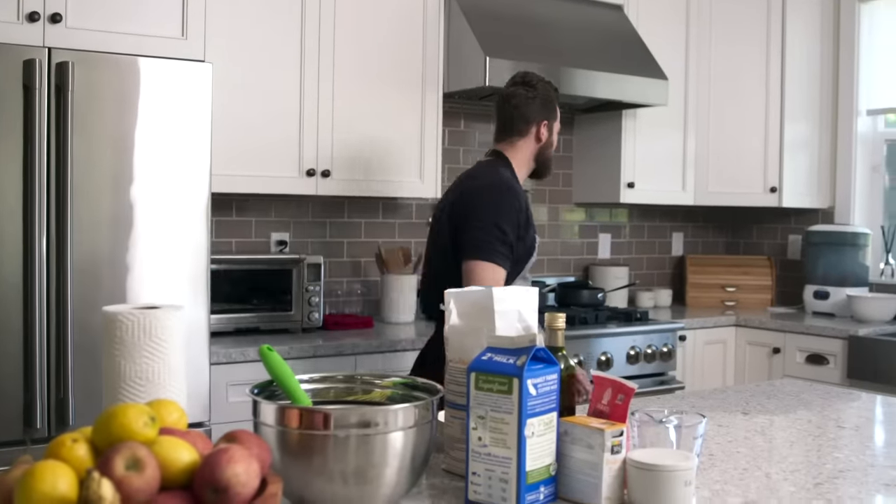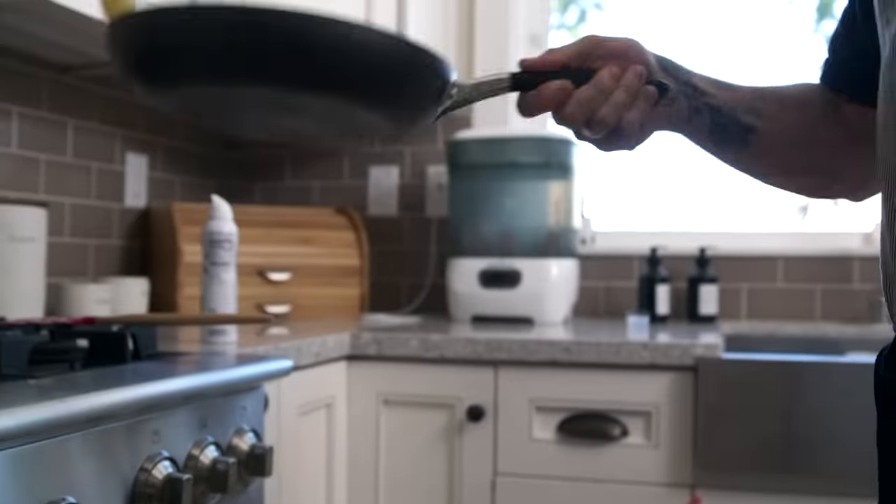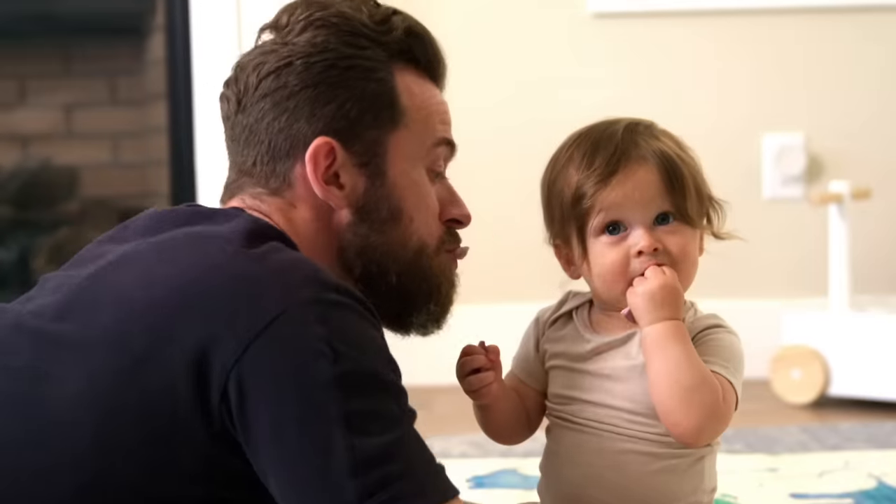Excuse that noise — I think Matteo's bottles are done. Welcome to Dad's Life! Today we're gonna be doing what I'm gonna call Russian Blini, which is pretty much crepes. But I don't really know how to do crepes because I'm not from France. I know how to do Russian Blini because I'm from Russia.